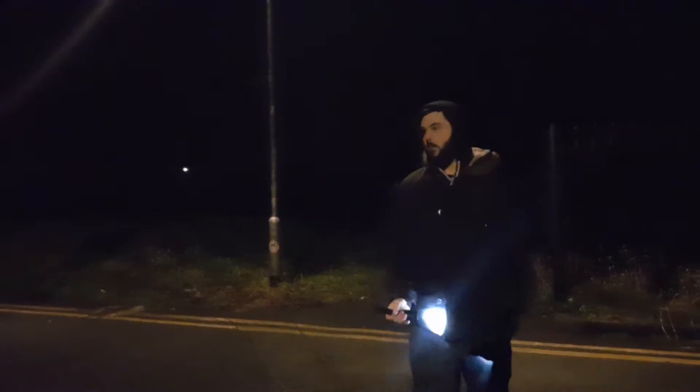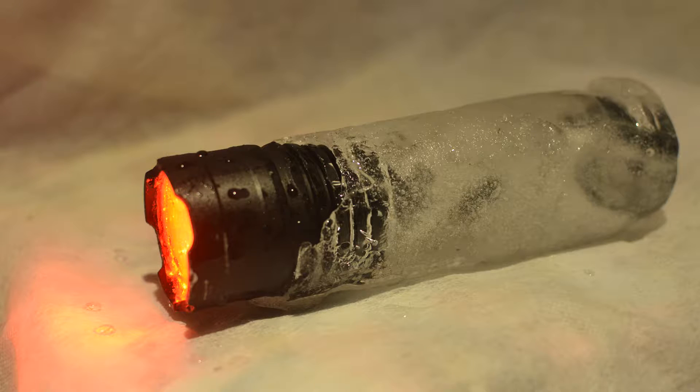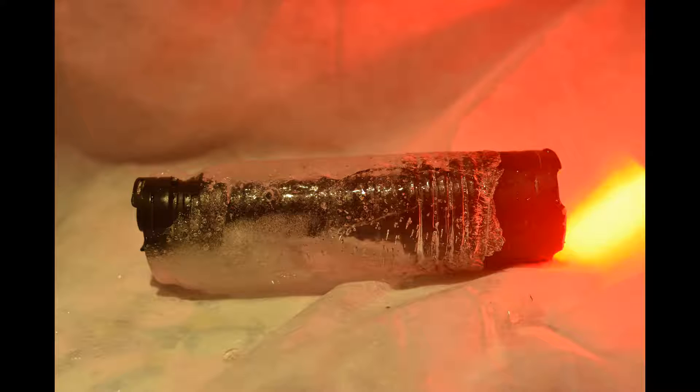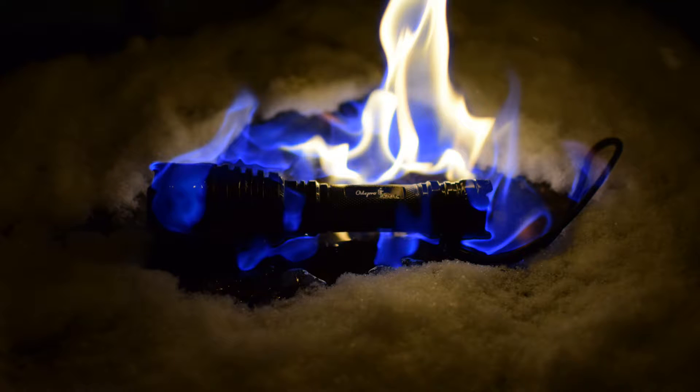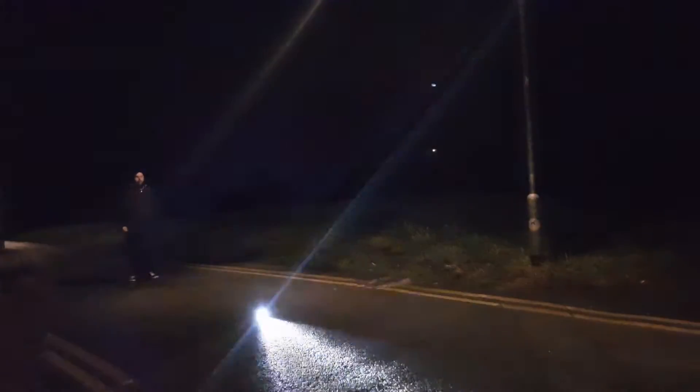I froze it into a block of ice. I threw it again. I set it on fire — actual fire. Then I threw it again. And now for the ultimate test, I decided I should probably just drive over it and see if it survives.